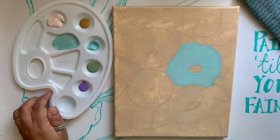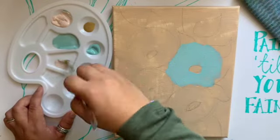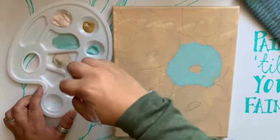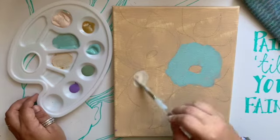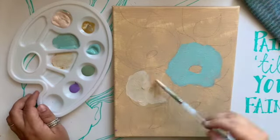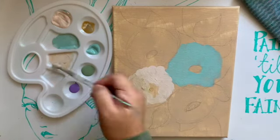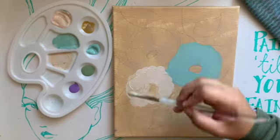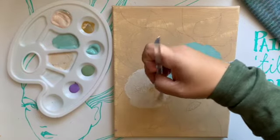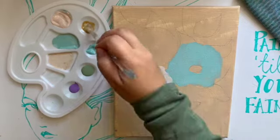I always think about flowers and I always think about the warmer colors — the pinks, the reds, yellows, oranges. But I was like, wait, what if I paint blue flowers and purple flowers and do a different kind of situation? The hydrangeas come out in purple and blues, but these are not hydrangeas because it's not what I planned for.